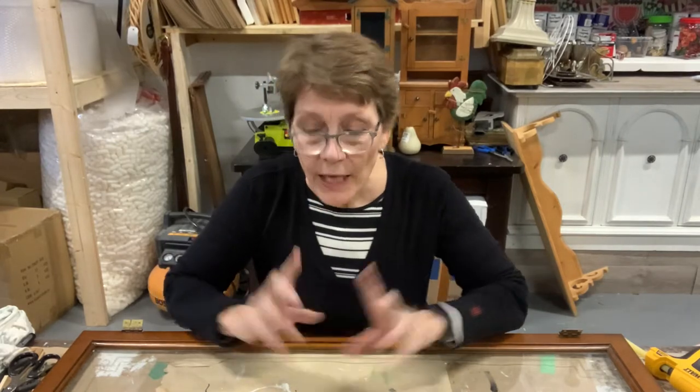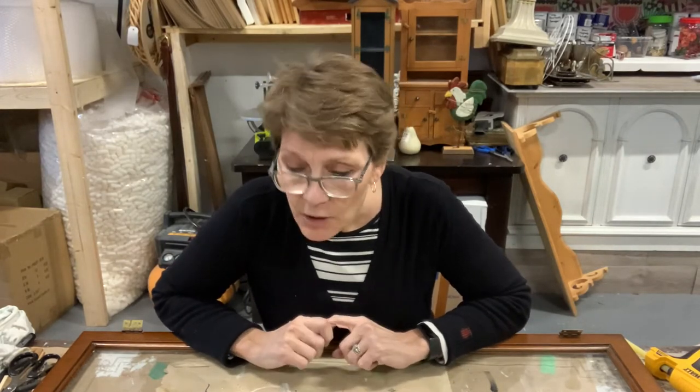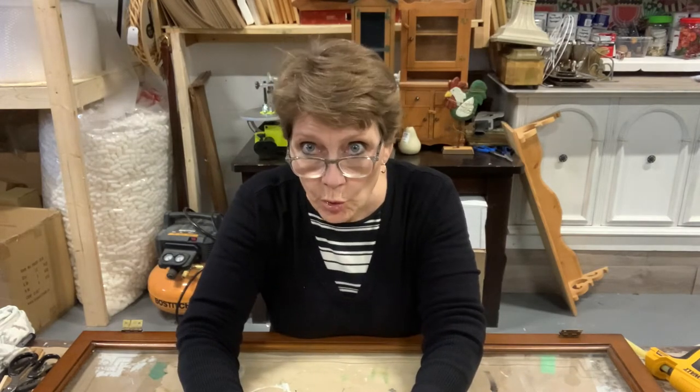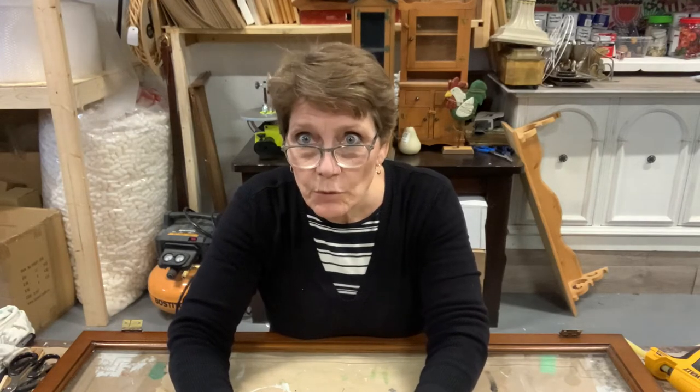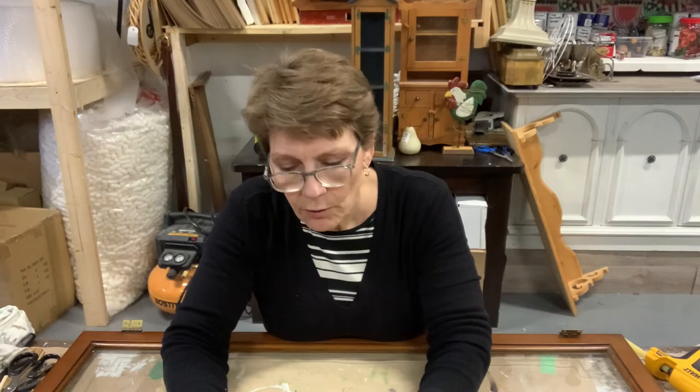Hello and welcome to the channel. I'm Cindy Daychuck with Queen Bee Creations and we've got another fun project here. If you have subscribed already, love you, thank you, and if not, consider doing it. We come at you twice a week, Mondays and Fridays, with different furniture fix-ups and painting, refinishing, different craft projects, thrift flips, whatever we're up to here in the shop.